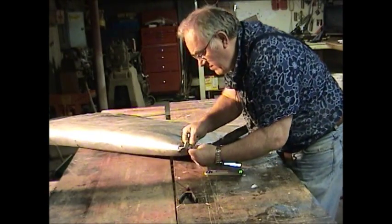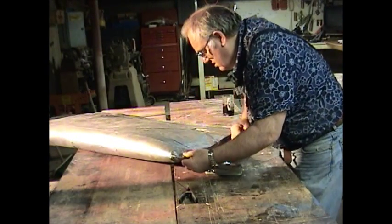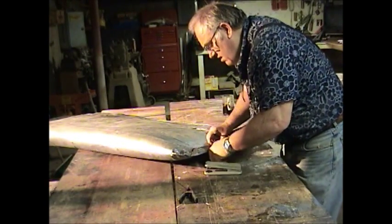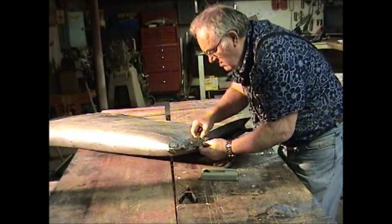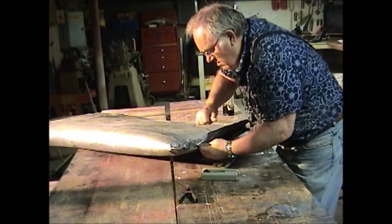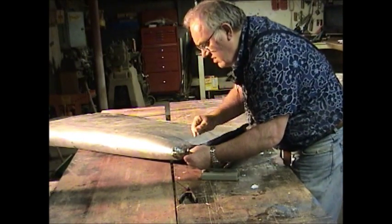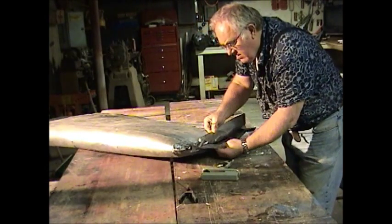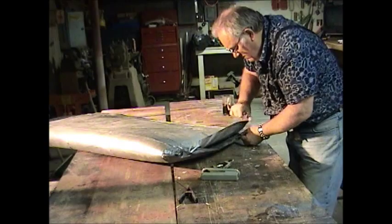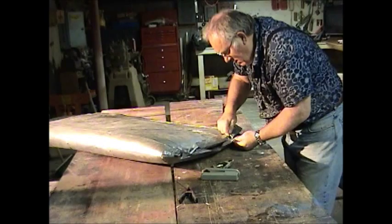Found another staple — nasty staples. Let's go through and get all of them. If you leave them in there, they'll rust a little bit. It won't hurt anything, but I'm getting them out so you don't hit them with the needle.